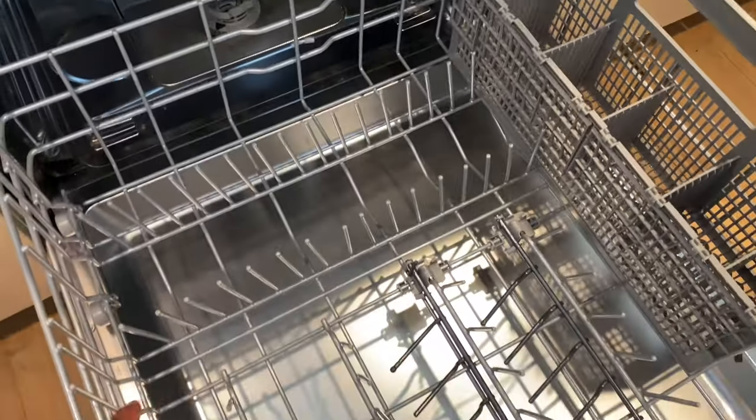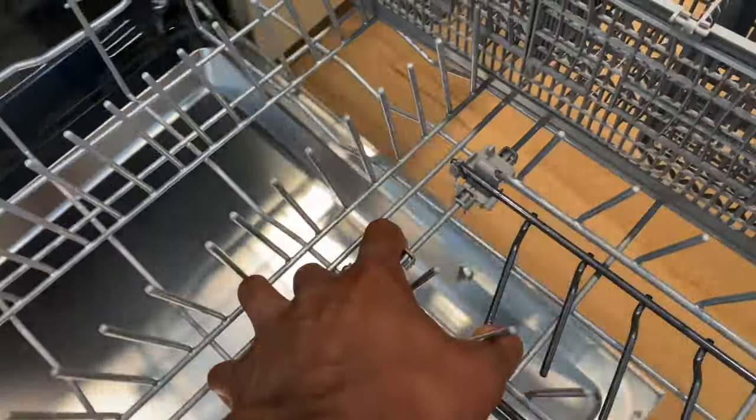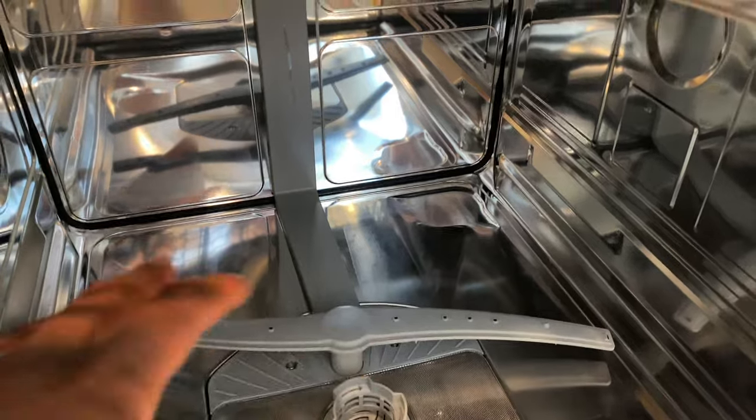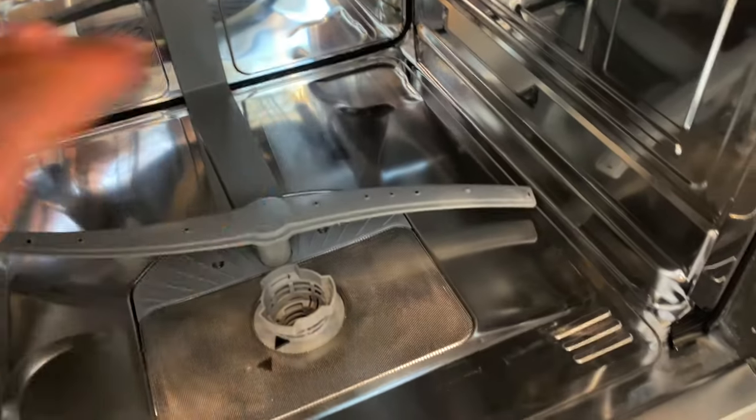You can pull out the bottom rack and put it aside if you like. I'll do that just for the sake of the video. Then I'm going to check inside to make sure there's no loose debris or food just sitting in there, because if there is I need to pull it out.